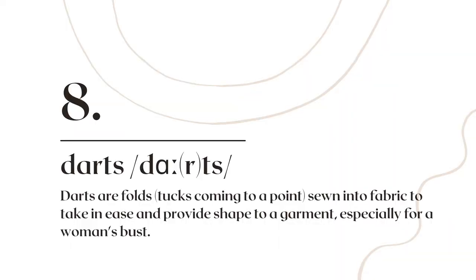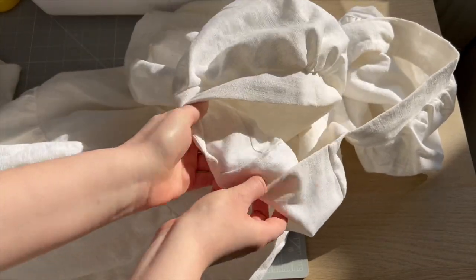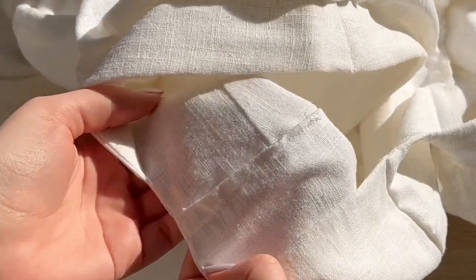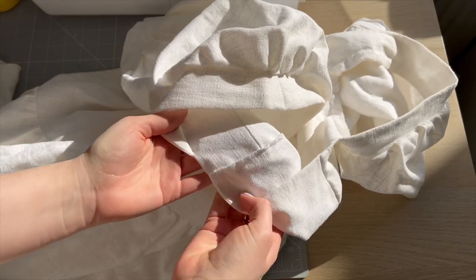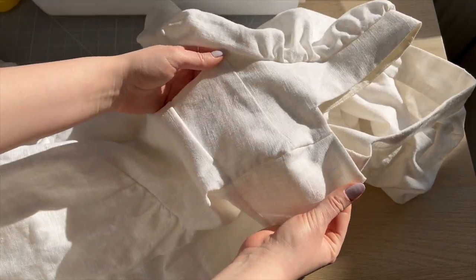Let's talk about darts. Darts are triangular wedges that you sew off your pattern piece to make the garment better fitting. You see this very often in blouses, especially around the bust area for women, but also in the back of blouses or dresses. Darts are very important in dressmaking, so make sure you understand their functionality.